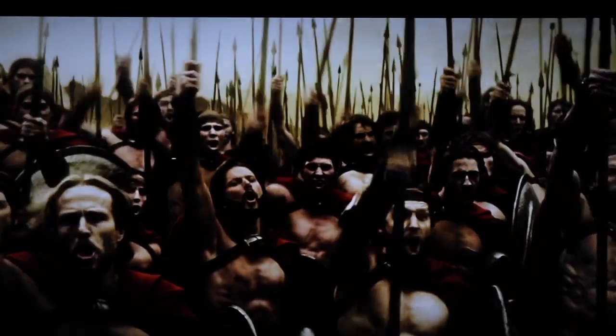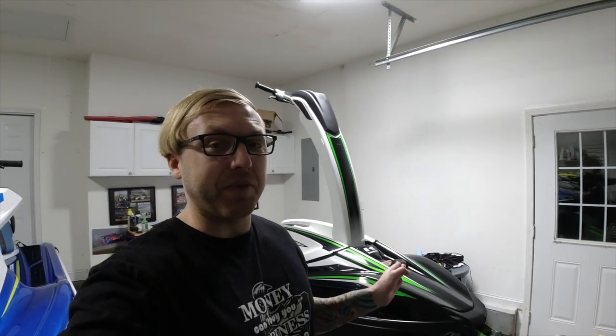Hey, what's going on Beowulf nation? I'm Beowulf back at it with another video. I've been telling you guys in the uploads that in future videos I was gonna have some new mods coming for the SXR 1500. I'm gonna show you what is gonna be a future mod being installed, and there's gonna be a bunch of videos coming with a couple different things installing on my 2017 Kawasaki SXR 1500 stand-up jet ski. If you're new to the channel, make sure you hit the subscribe button; existing subscribers hit the bell notification so you're notified as soon as the video is uploaded.